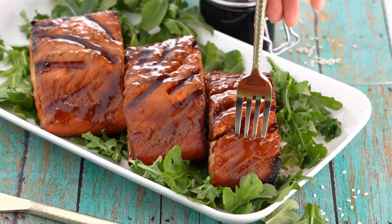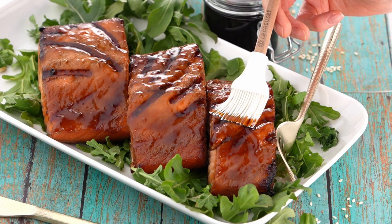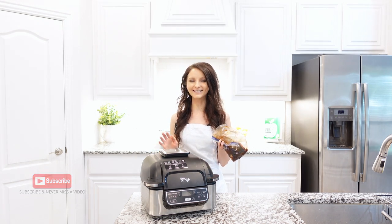Teriyaki salmon is a delicious and easy dish, grilled under 10 minutes and glazed with teriyaki sauce. For this recipe, I like to use my Ninja indoor grill — it makes perfect salmon every single time.